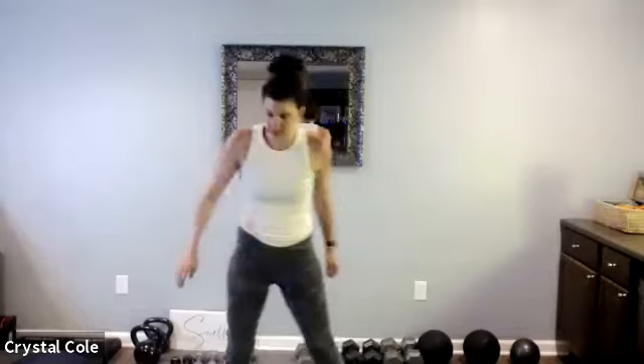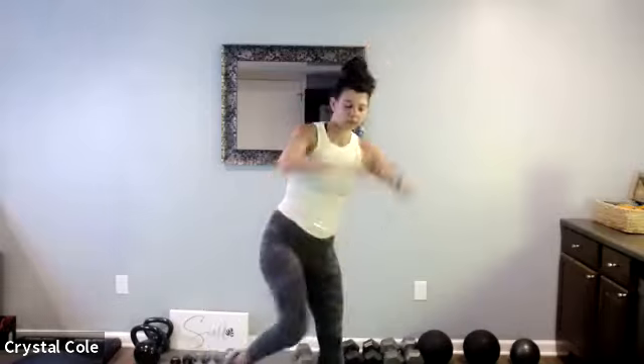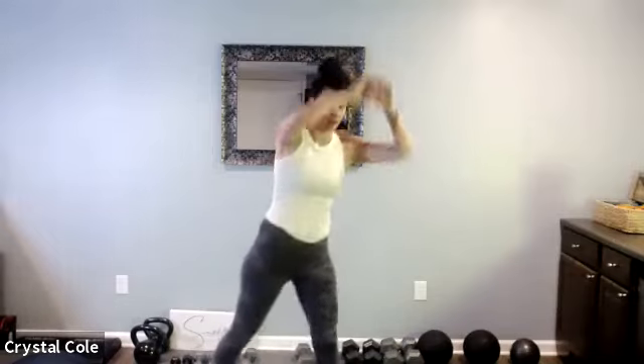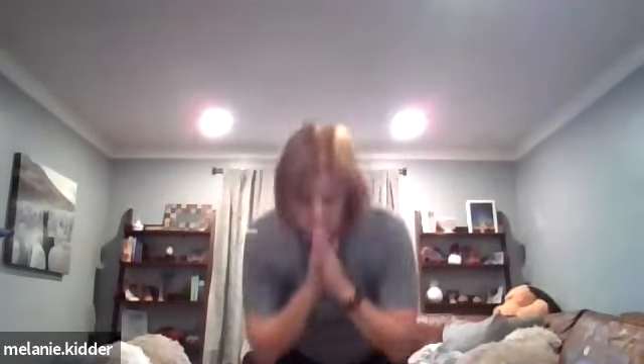Other side, here we go. Good work, five more seconds, let's keep it going strong. Recover. Squat tiptoe or squat jump, here we go, down and up. Good job. Rest. Two down, two to go.